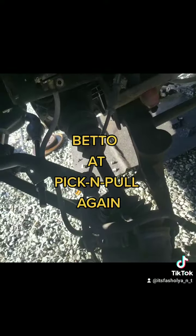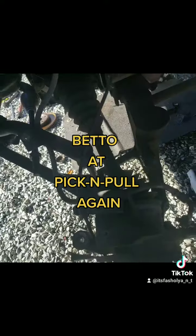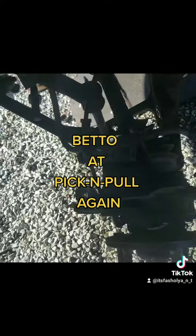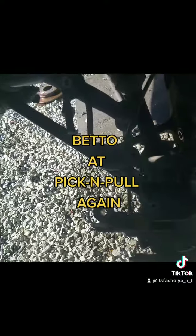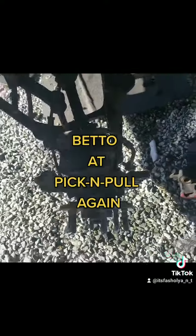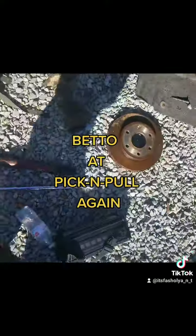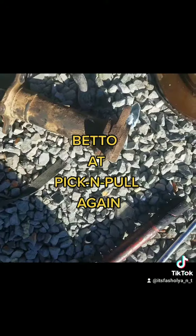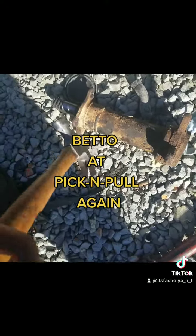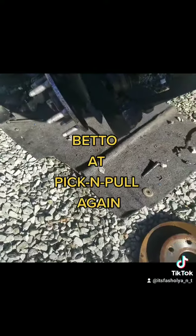Elevate — get the struts off this thing. We exchanged hands for a second. I helped him get the struts off and he helped me knock the control arms off and the tie rods. He came up and was bashing that thing, said man, we need a bigger hammer. That's the only hammer I had. He said that ain't gonna work, that's too light. So he smacked that thing and it came off.